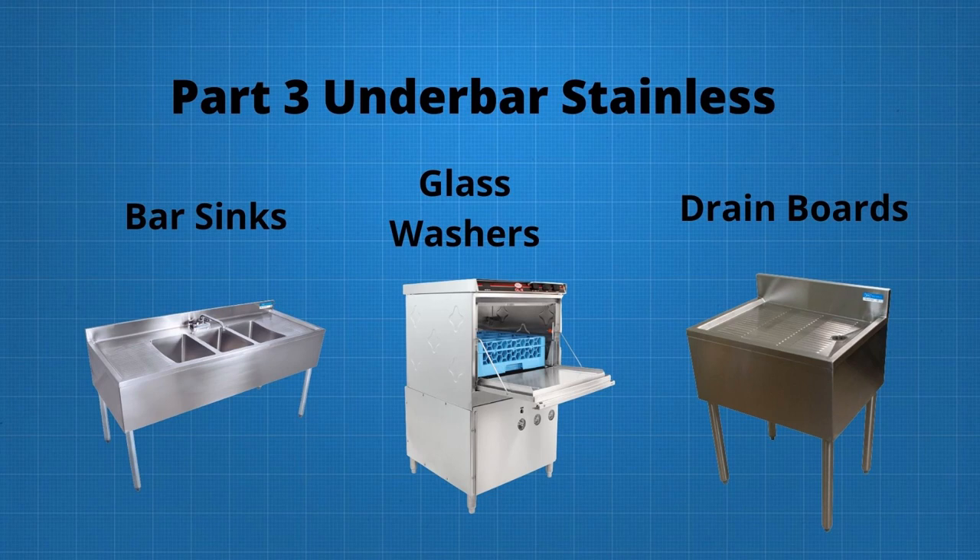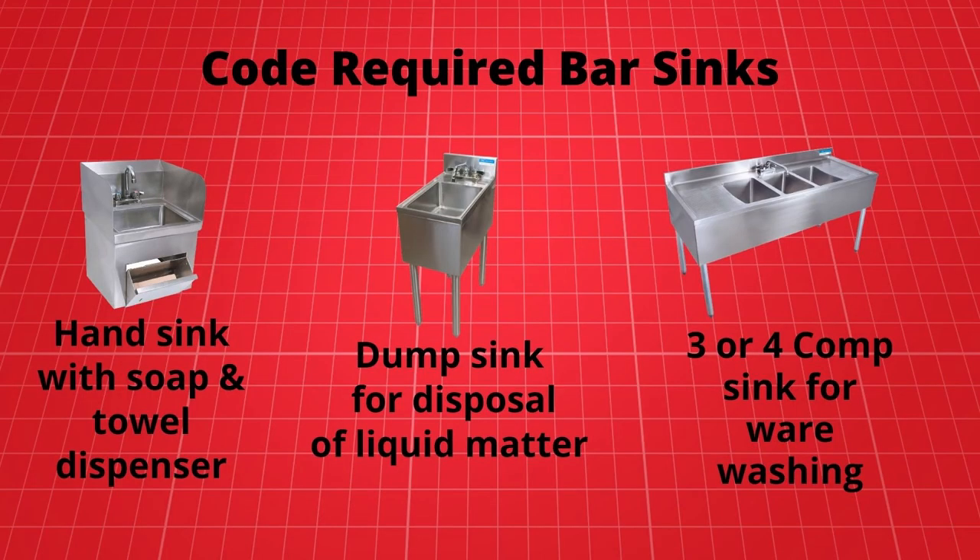Let's get started. Now that we have our cocktail stations in place, let's work on making our bar code compliant. State and local health codes require all bars have three types of NSF-approved sinks. They include a wall-mounted hand sink with a soap dispenser and single-use paper towel dispenser, and a dump sink for the disposal of liquid matter from bus glasses.